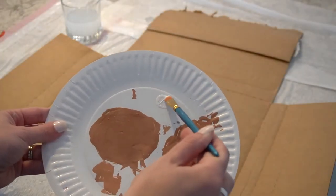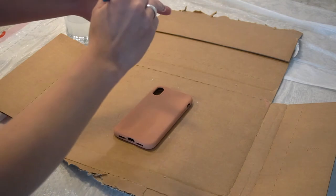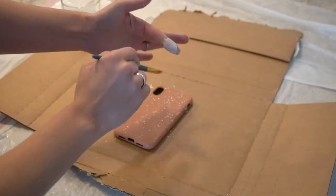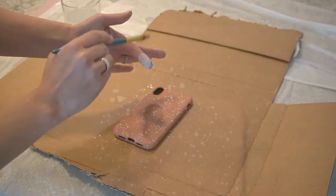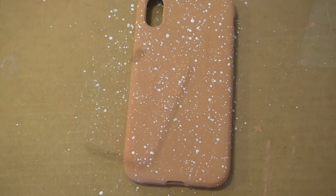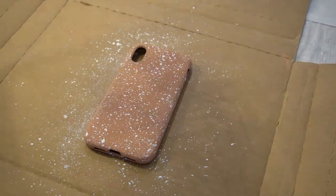Now we're going to do the splatter. I grabbed some white paint, dip it in the water a couple of times, and then ring out the extra. On my finger I just kind of stroke down and it splatters all over. You can kind of control where it goes and the density of it. I didn't want too big of splatter paints, but I liked how this first coat came out. I did go in with another coat — two coats of splatter paint total — and tried to get the sides as well.